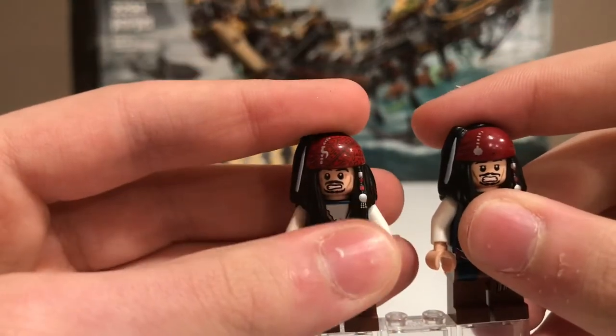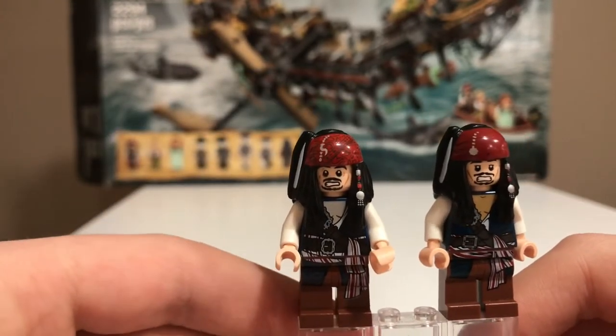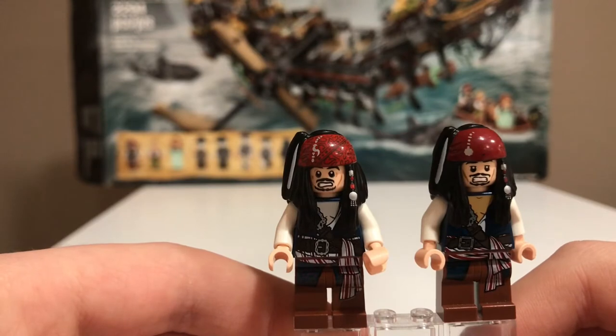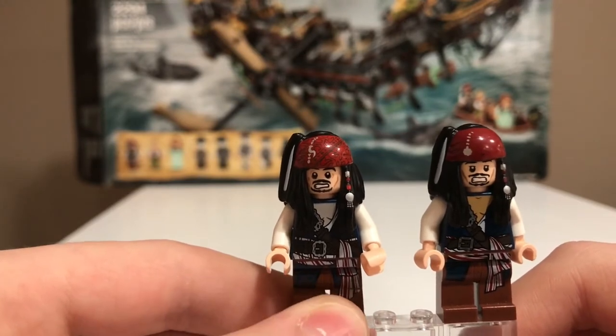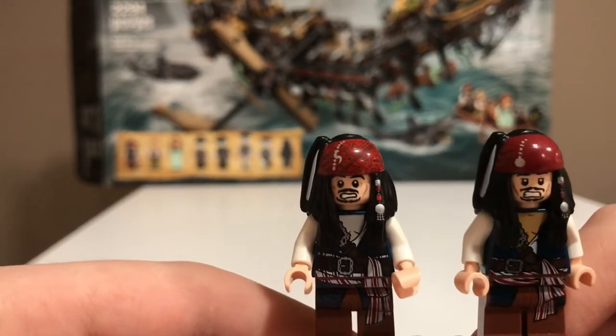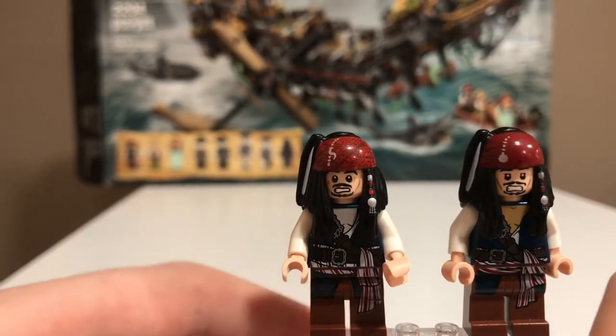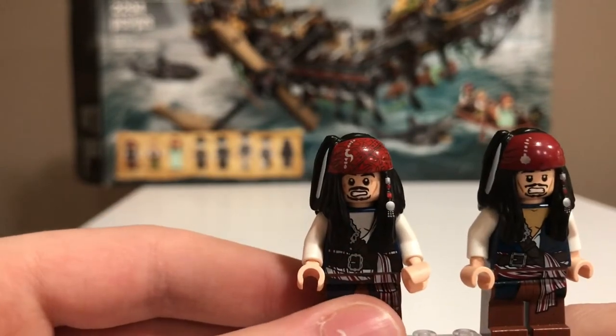I'm going to go from the legs up, comparing the figures. Both of them have pretty continuous torso prints from the leg prints, and they're both really nice. However, you can see there's a lot more detail in the newer Jack Sparrow.